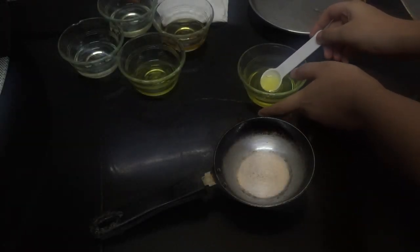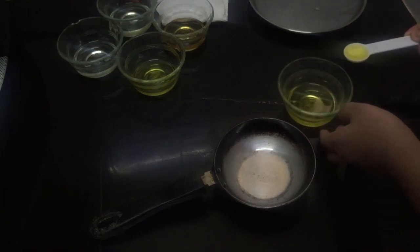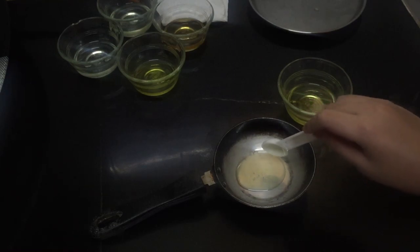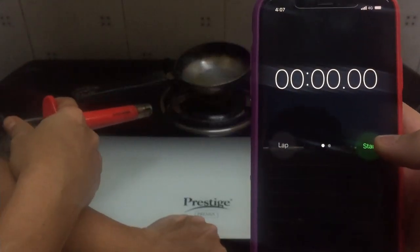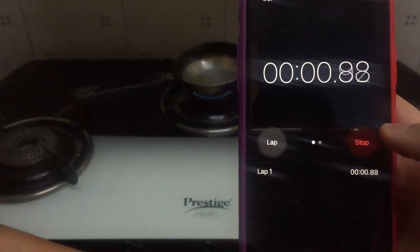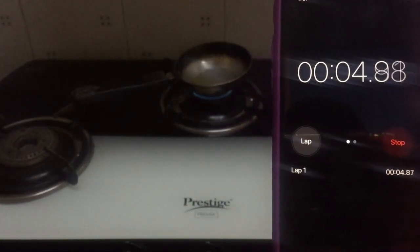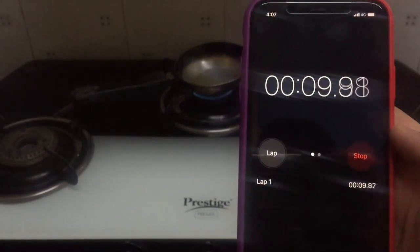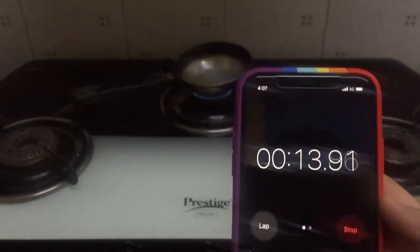Take one teaspoon of groundnut oil and put it in the pan. This pan is at room temperature. Simultaneously turn on the heat and start the timer and watch until the oil starts smoking. At the point at which the oil visibly starts smoking, turn off the timer.